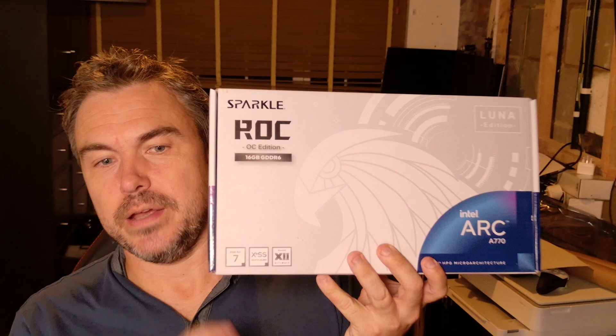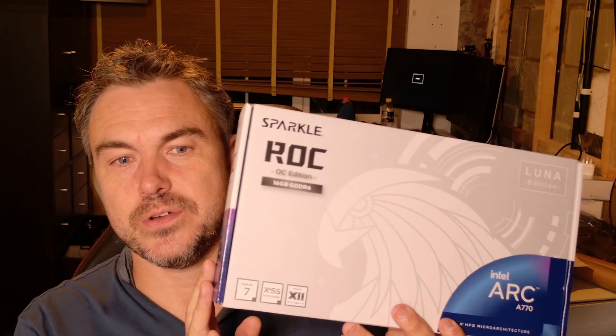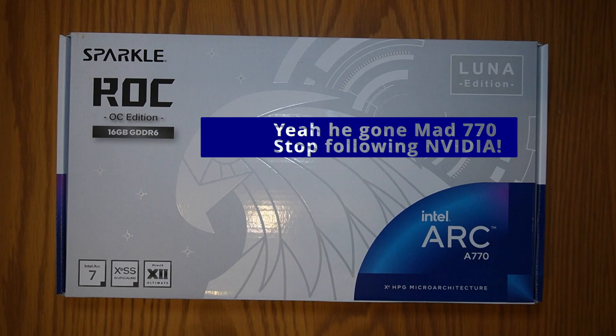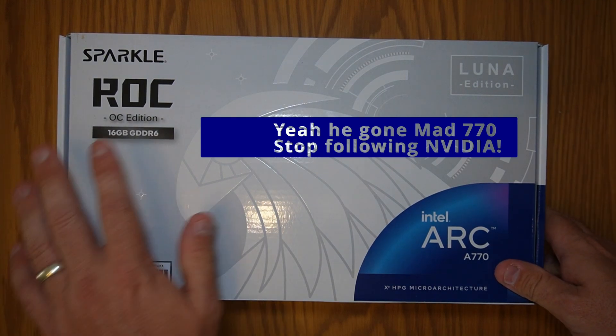On today's video we're going to cover off if I've absolutely lost my marbles. Recently I decided to upgrade — well actually not upgrade, it's a total downgrade — from my Gigabyte 4080 which was 16GB GDDR6 to the Sparkle Intel Arc 770. As you can tell, that is a downgrade and there are many reasons for me doing it.